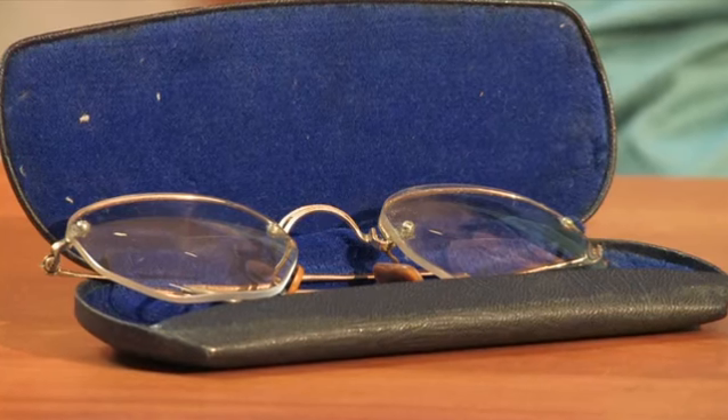Putting your reading prescription in your antique eyeglass frames is a good way to bring them back to life. I'm Amy, and hopefully that answers your question about putting your reading prescription in your antique eyeglass frames.